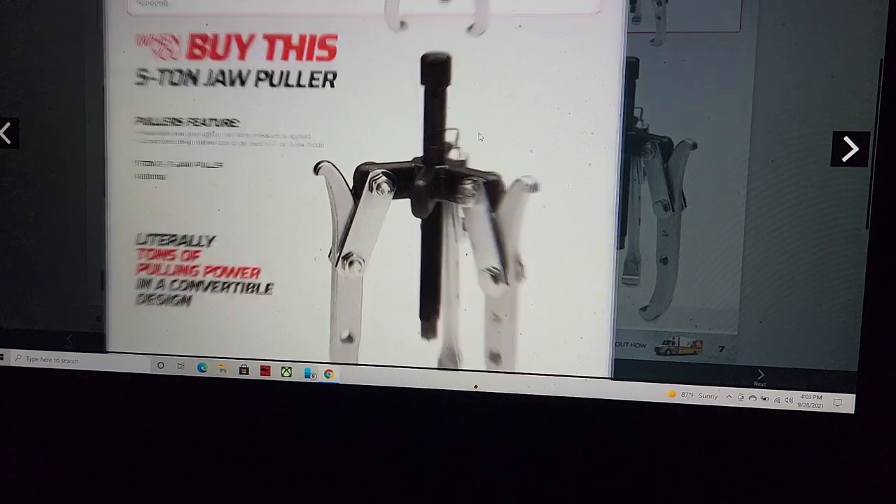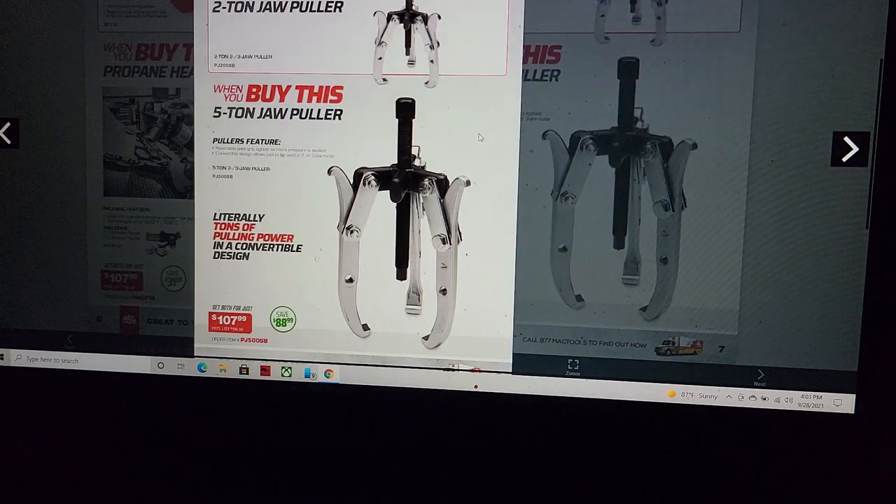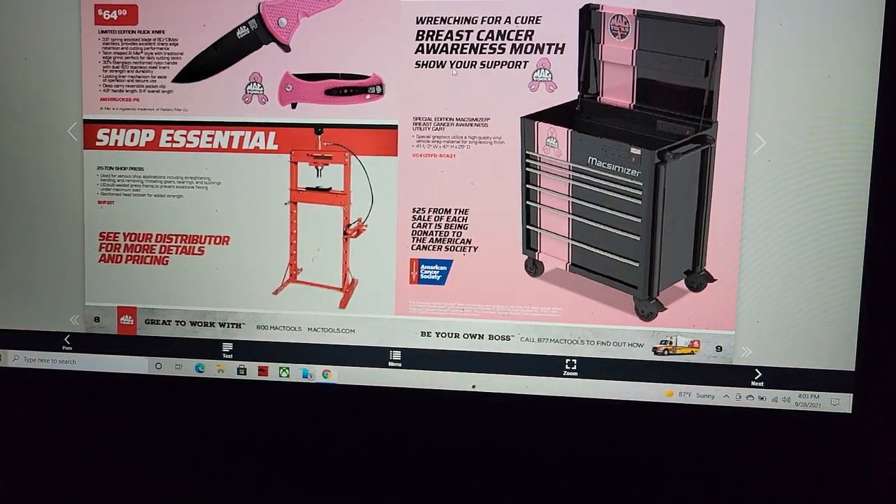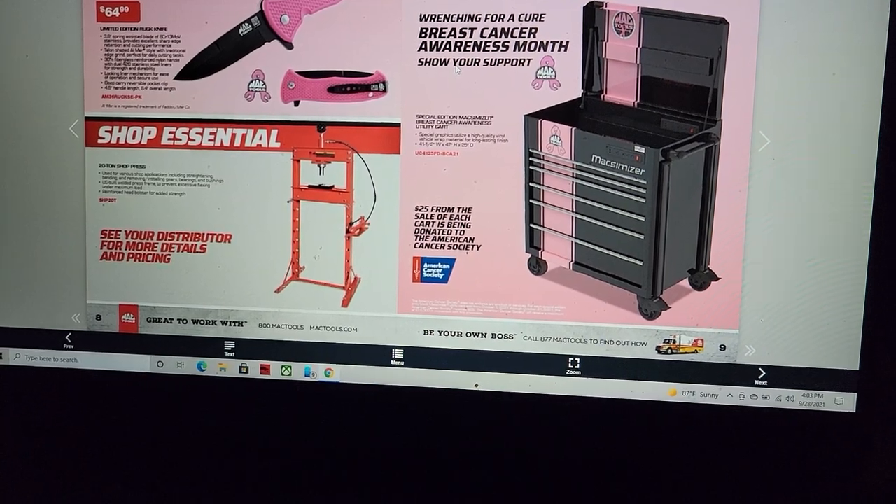I'm sure this isn't even American-made — it's definitely not an OTC one. Why would you spend $80 to $107 on this when you can get it everywhere else for half the price? The Dynamic ones have a retention system — two and four jaw — without having to mess with changing all the bolts. These are obsolete in my opinion.